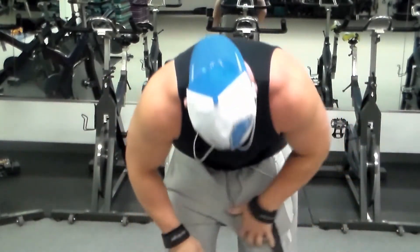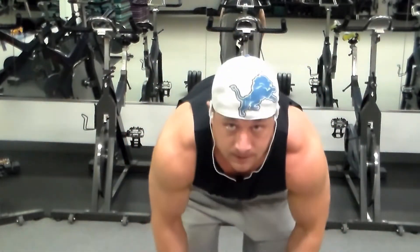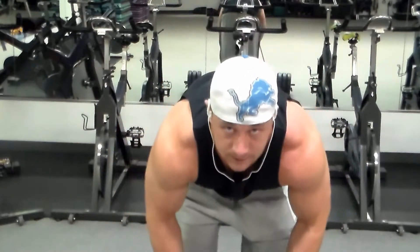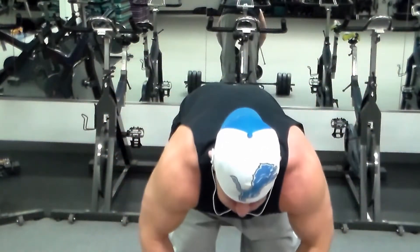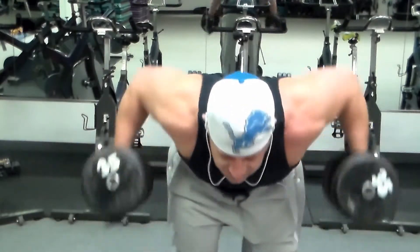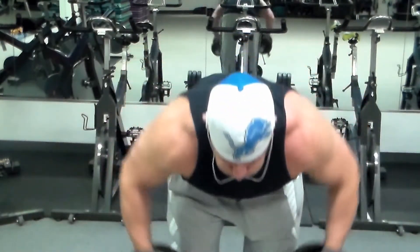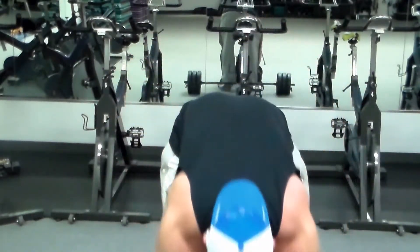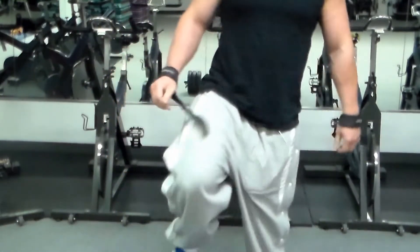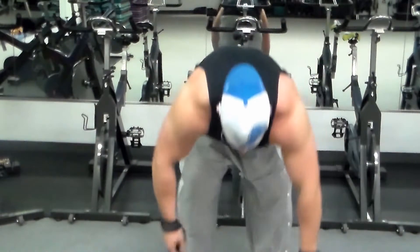I do as many reps as I can of the bent-over lateral raise, keeping my elbows out and using my elbows as holders while my shoulders hinge back, trying to squeeze the scapulas back together. I then grab some different weights, keep my hands in a little bit more, and really try to squeeze the deep part of the back of the shoulder — the back of the delt — and just squeeze that together.